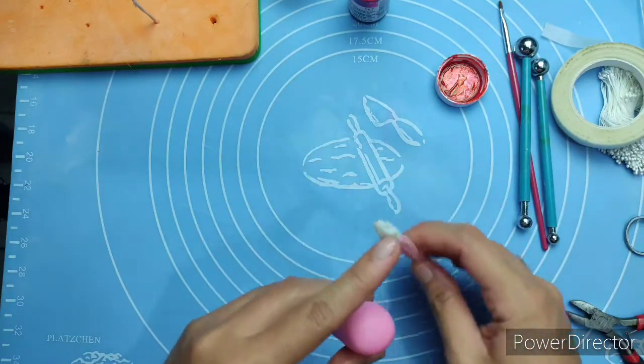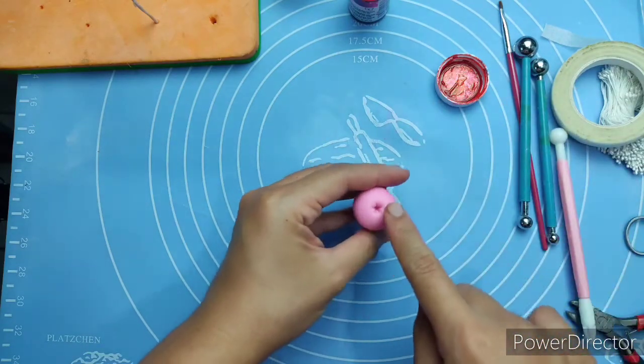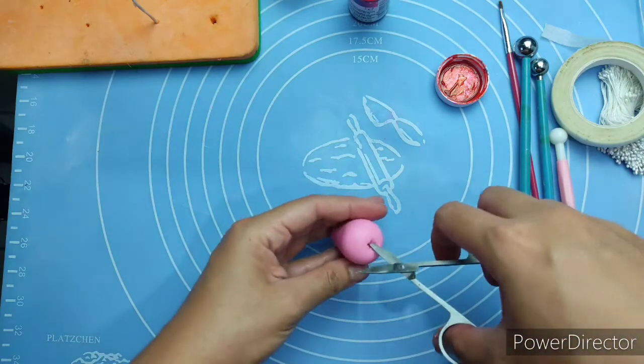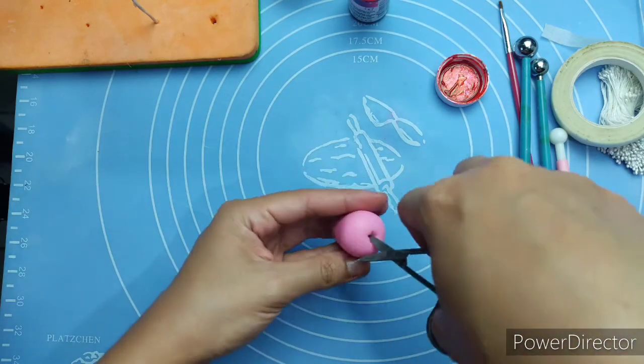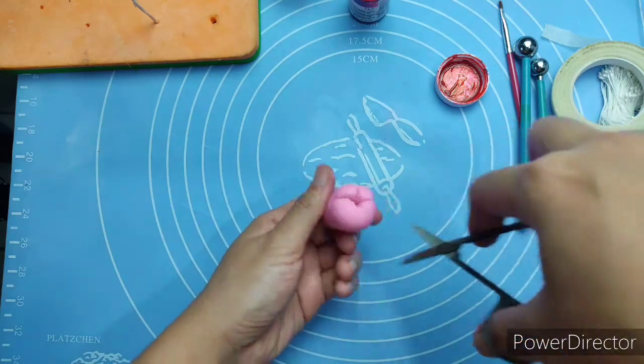Using the star tip tool, press it down — you can see the five dents, which signify the five petals. Then cut those dents using your small scissors.